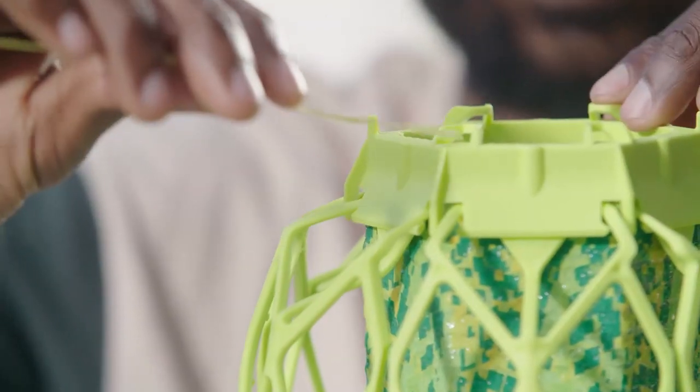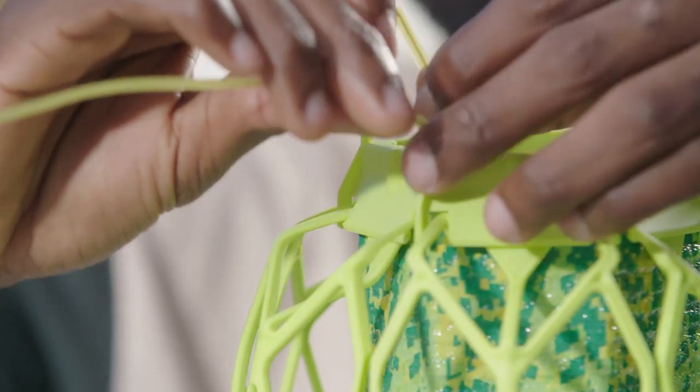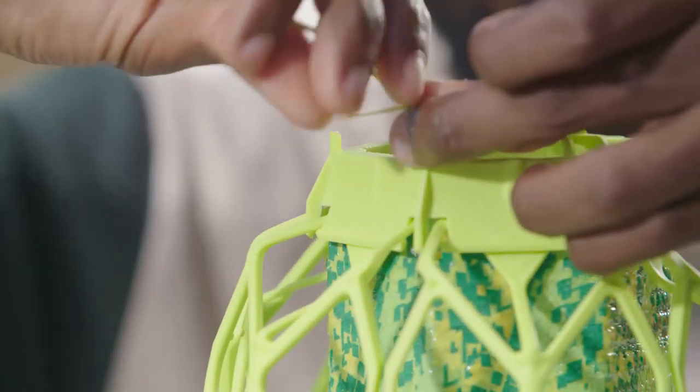Next, thread the included twist ties through one loop on the top cap and one loop on the bottom cap.